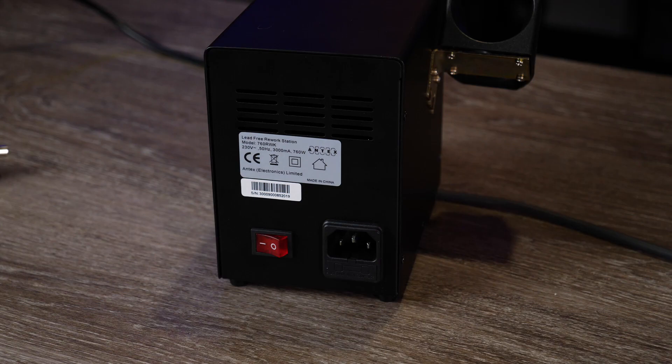Moving around to the back you will find the main on and off switch with a standard three-pin power cable and a fuse located below.